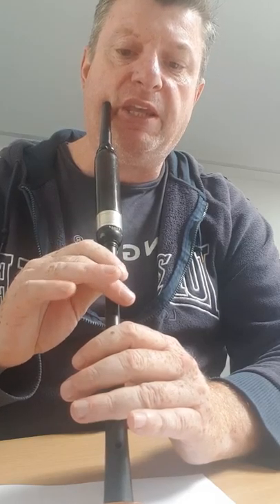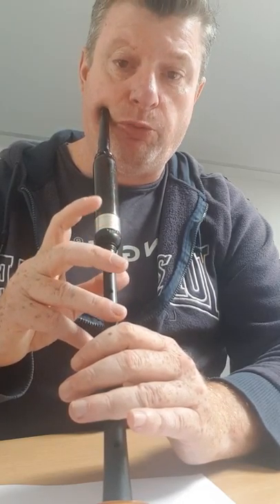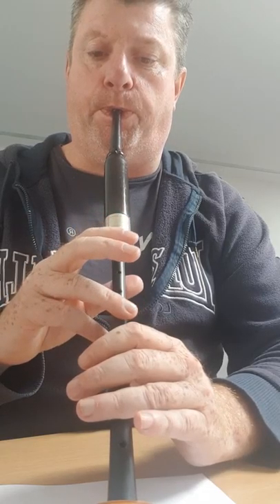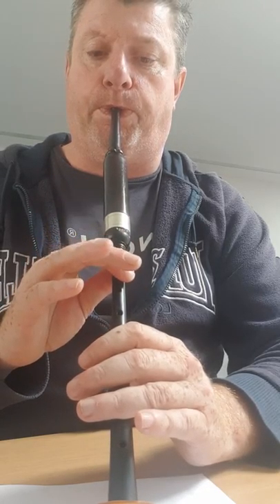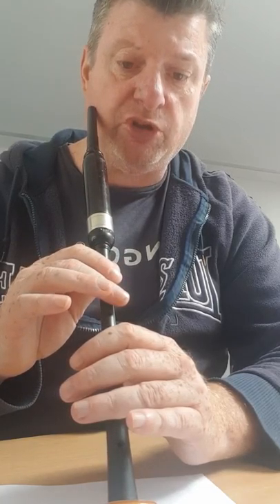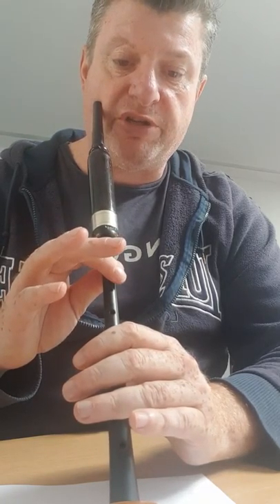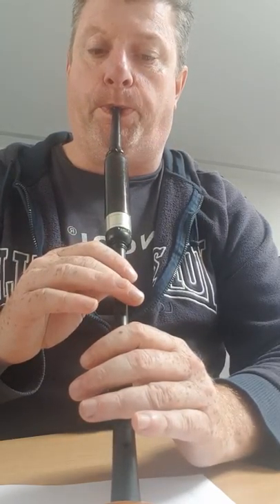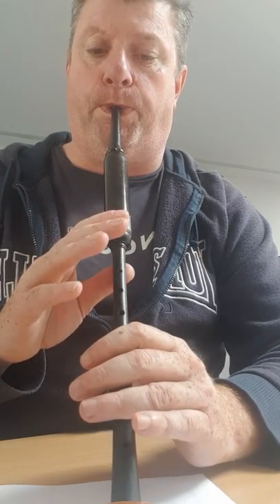That's two beats. So E, one, two, wee tip down the scale. And then down to an E doubling, which is a minim, for two beats. And up to a G grace note and back up the scale. So the first two bars.